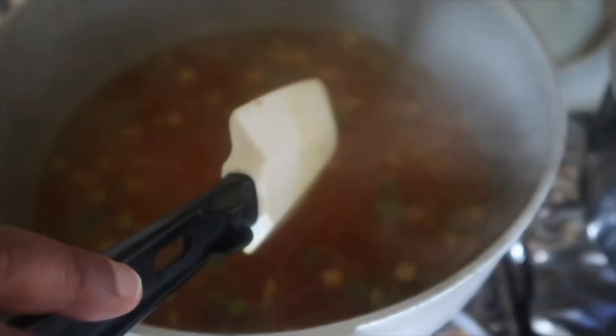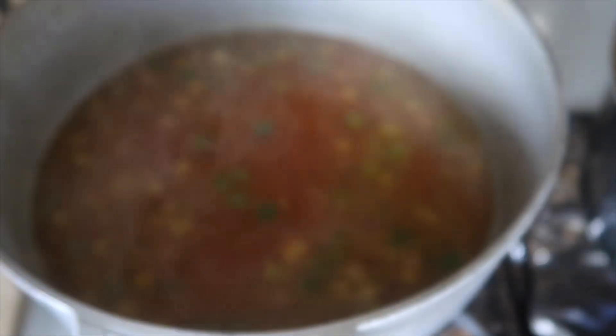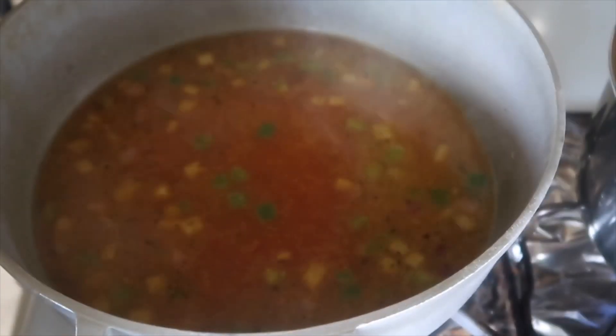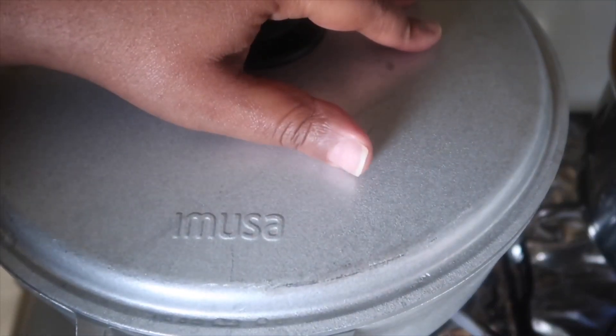When the recipe calls for four cups of water, I go about a quarter cup under — just because. Now this is going to come up and cook for about 20 minutes. Cover it and just let it cook — we're not playing peek-a-boo. Just cover it and let it go.